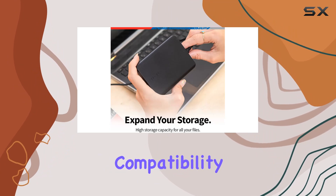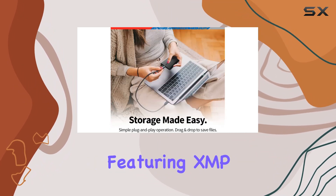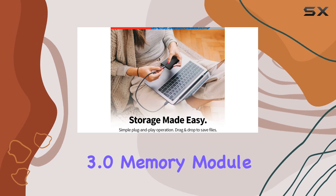DDR5 compatibility ensures blazing fast performance, with four SMD DIMMs featuring XMP3.0 memory module support.